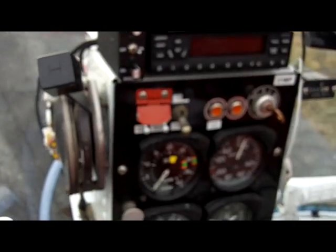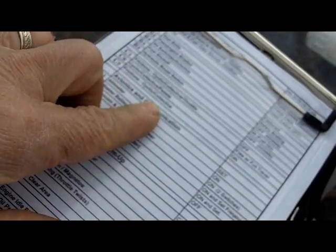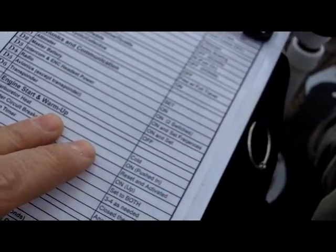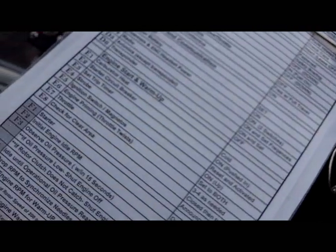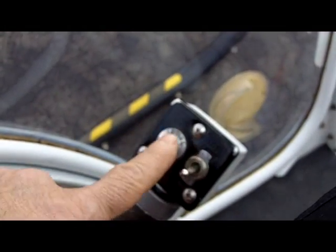Good morning and welcome back. Today we're going to go through the startup procedure on this Bell 47 G4A. If you watched the previous videos, you know the preflight inspection is all complete. We're out here on the ramp, facing into the wind. We can look out and see the tip of the row of main rotor blades to confirm that's been untied. I've got my knee board and startup checklist here.